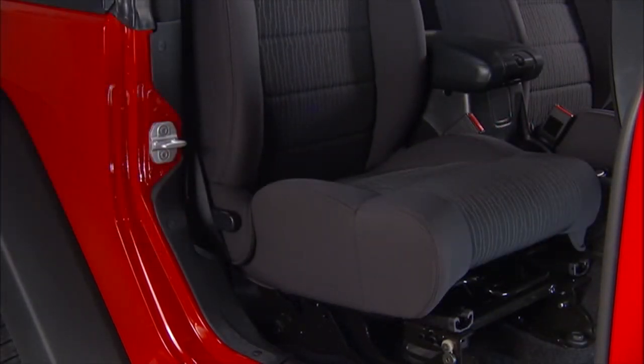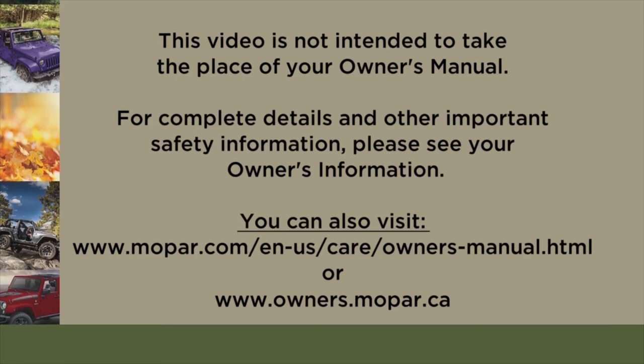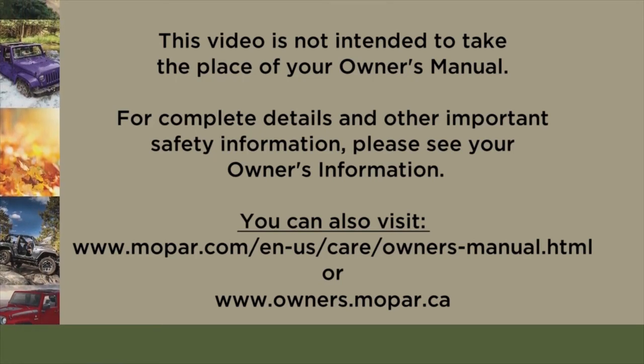Then rotate the seat back upright until it locks. This video is not intended to take the place of your owner's manual. For complete details and other important safety information, please see your owner's information.